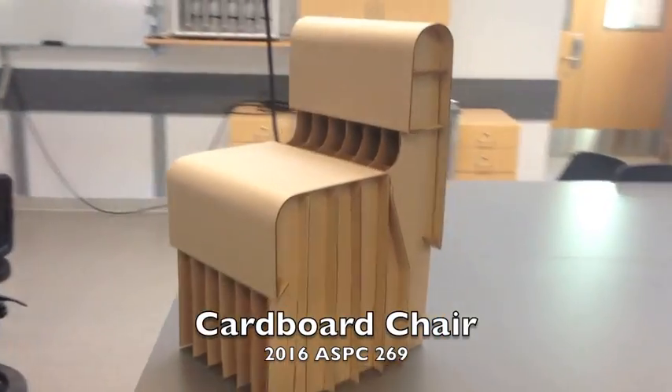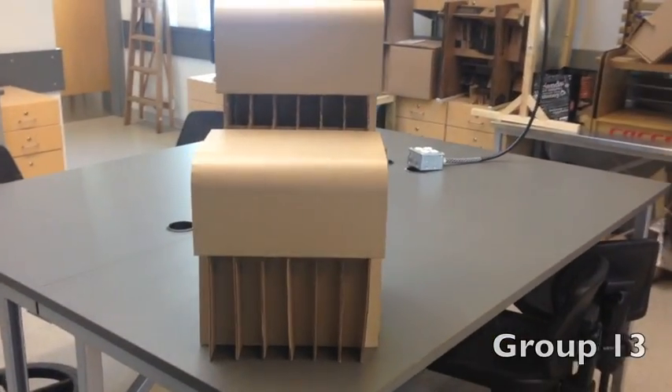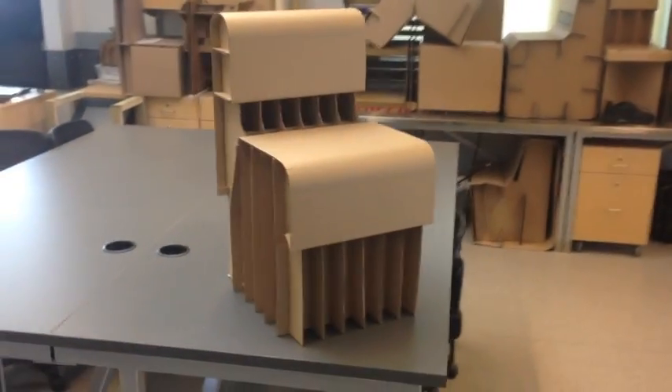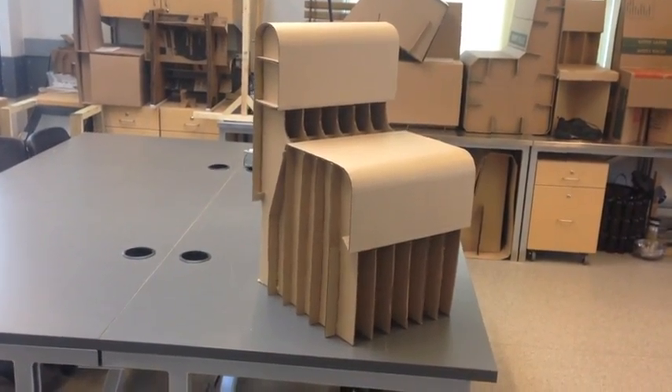Hi there, we are group 13 and this is our cardboard chair. This chair sits 15 inches high for your standard child. We use an interlocking design to give it its strength, as well as added curves for a sleek and comfortable design.